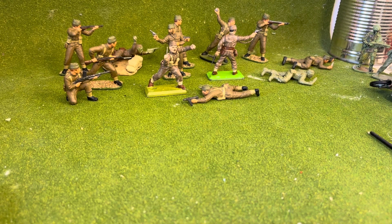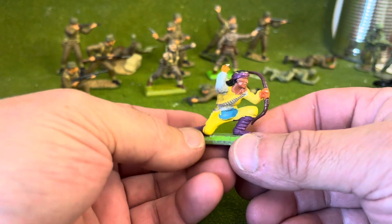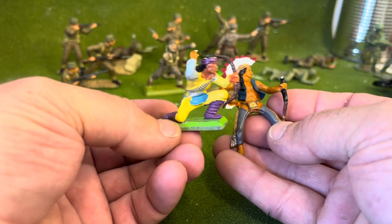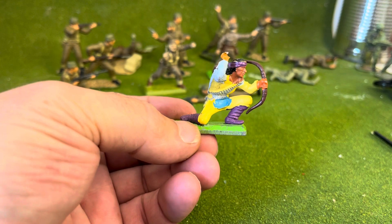Right then folks, just worked on another little figure I'm doing — it's based on the Britains detail Apache kneeling firing. They're very soft and they're all missing their arms. So with this one, what I've done is took the arrow off one of these broken guys like this, just cut his hand off and used the bow on the front.